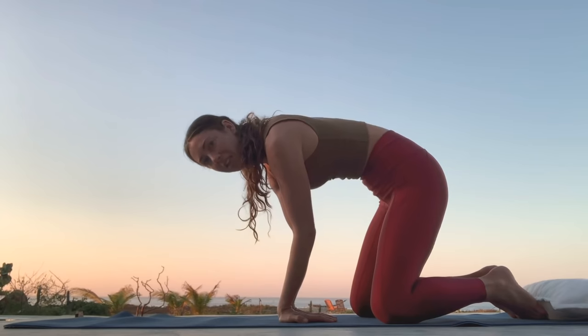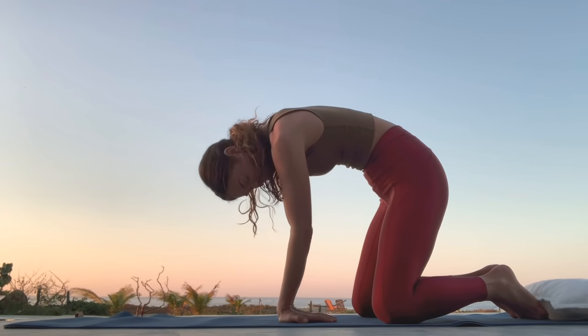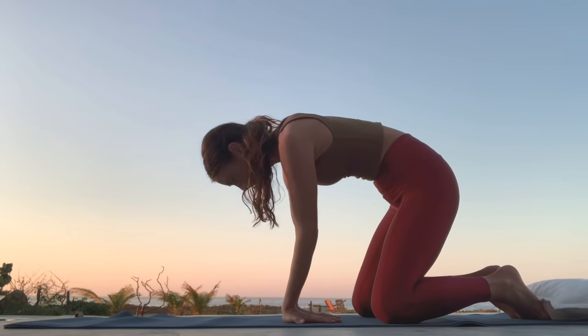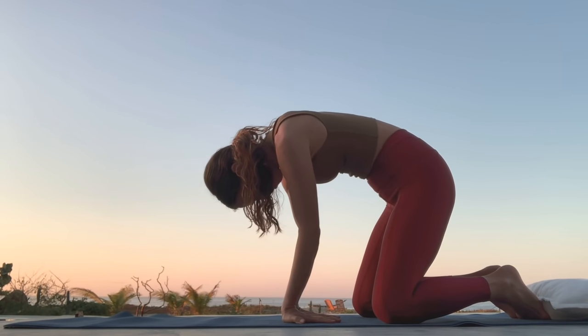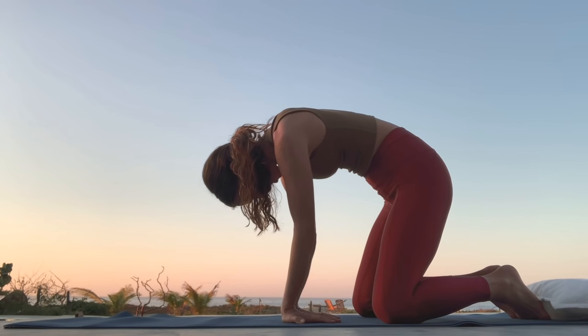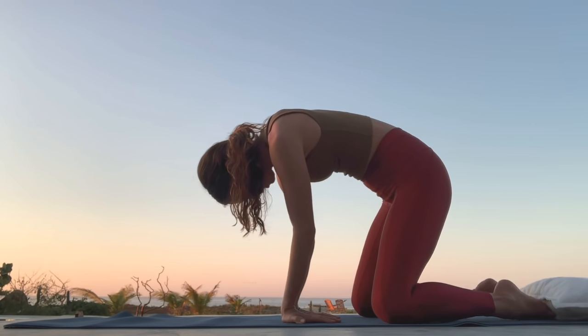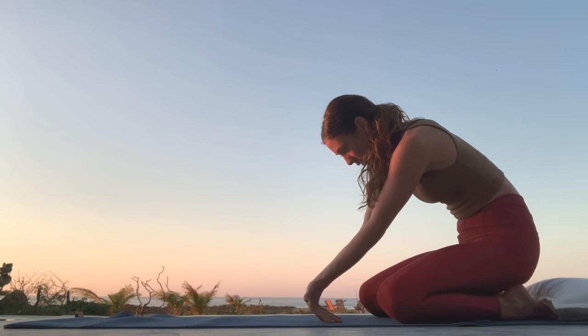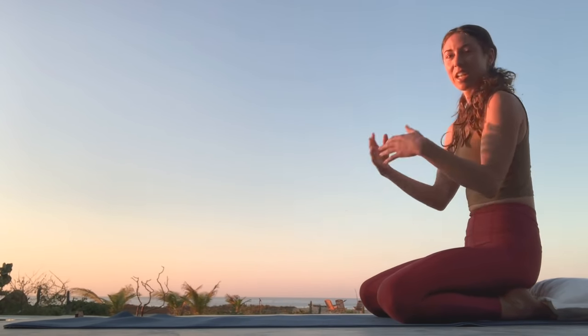Soften through your elbows and then pull your belly to spine. Curl yourself in. Feel like your hands are going to swoop forward on your mat. Then keep plugging your fingertips down as you puff your heart up and back. As you roll yourself back, slowly peeling one knuckle at a time off of your mat. Shake it out.